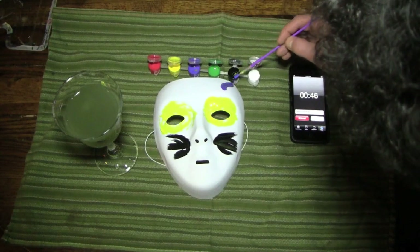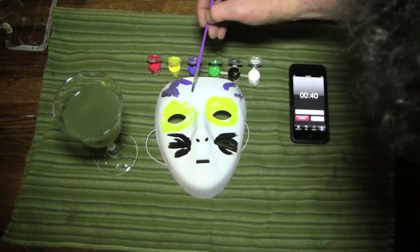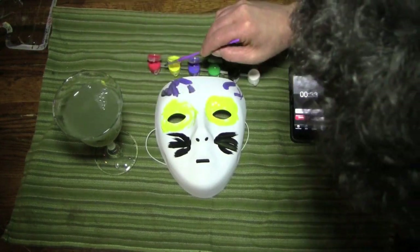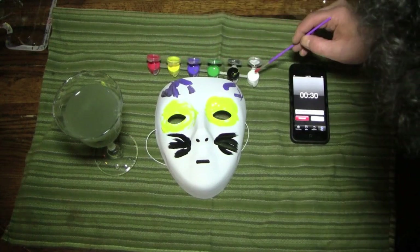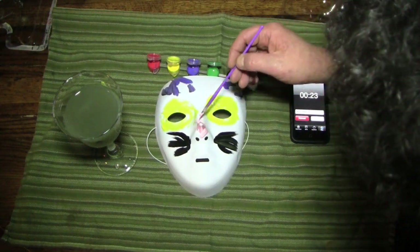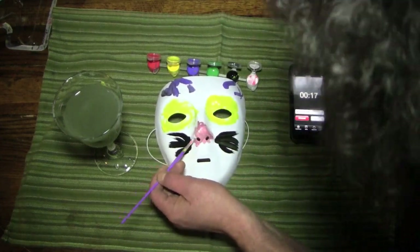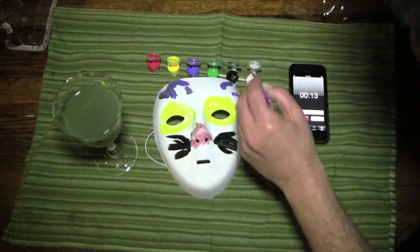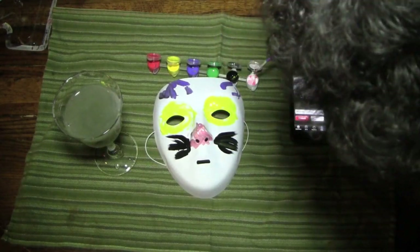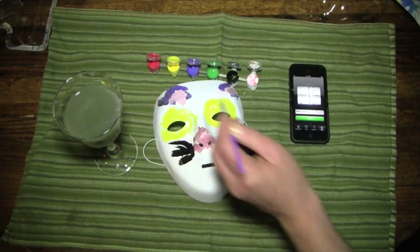It needs blue cat ears. Ears — ooh, look at that. And ears, like that. And also it needs a red nose — like a little pink nose. A little red and a little white, we'll make a little pink nose. Come on, like a nice little pink nose. This isn't scary at all. I really can't see this very well from the angle I am. But that doesn't mean I would have done a better job if I could see this perfectly well. Oh, a little more pink on the inside of the ears, real quick. And that's it.